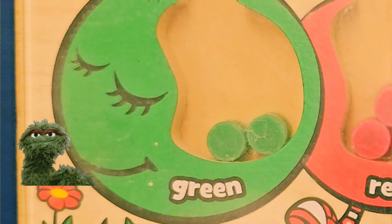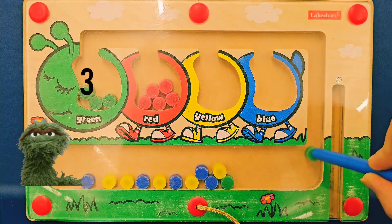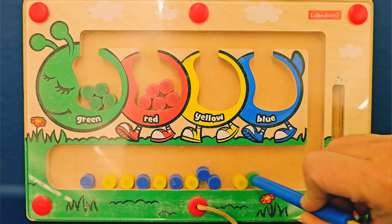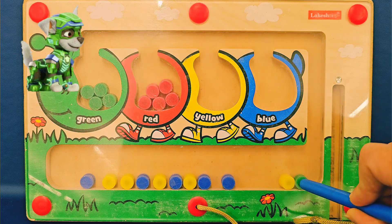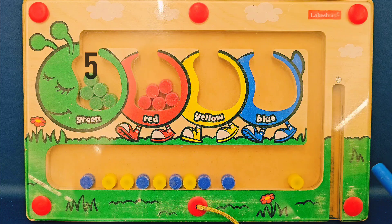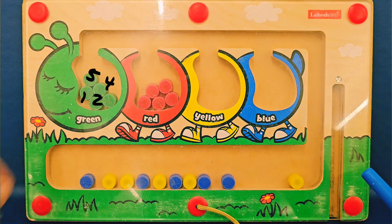Here comes the green. Let's fill up the green one now. Three. Here comes number four. And the last one — a little slippery guy. Five! Good job. One, two, three, four, five. We did it.